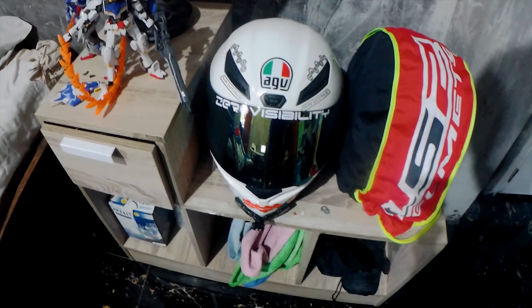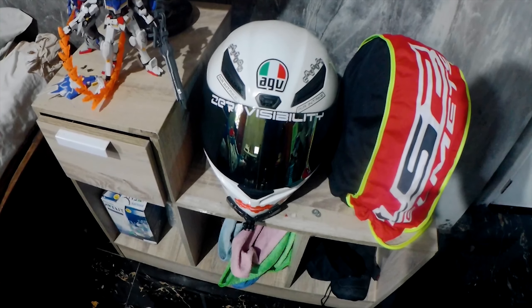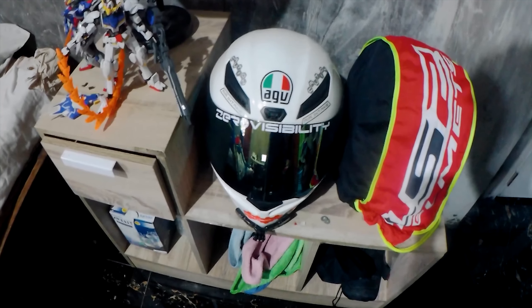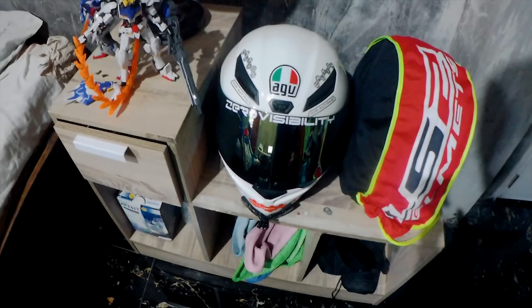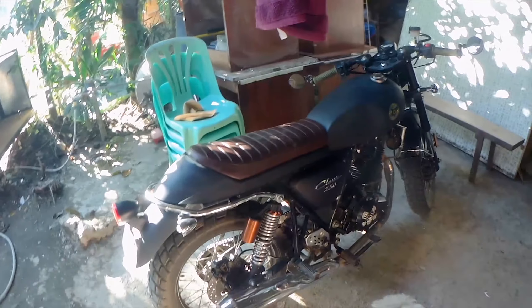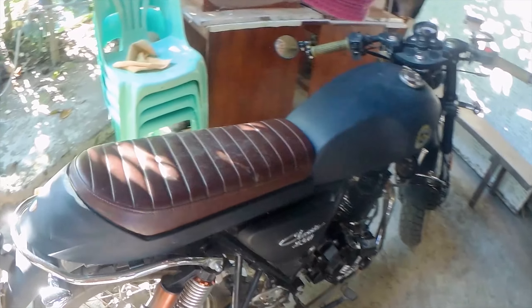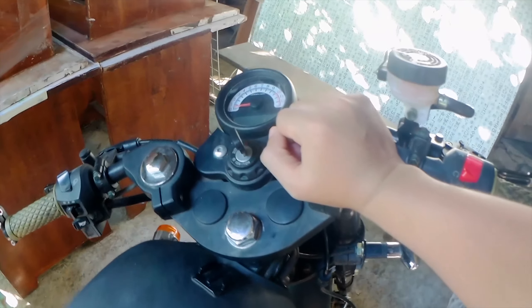This is a quick vlog. This is the first issue of my bike — the Rusty Classic. But now, it's not the issue of the bike. So, this is it guys.